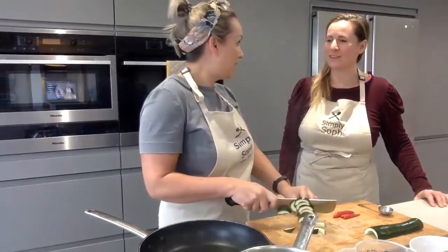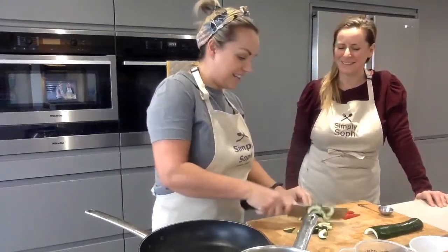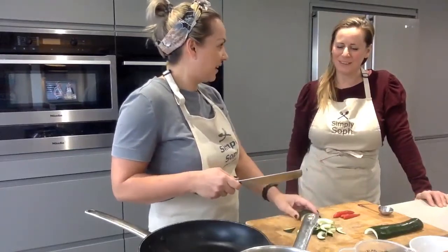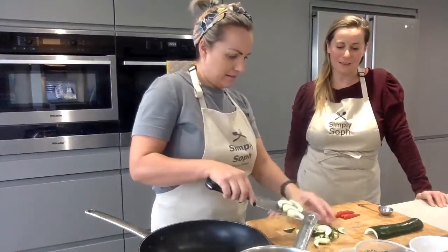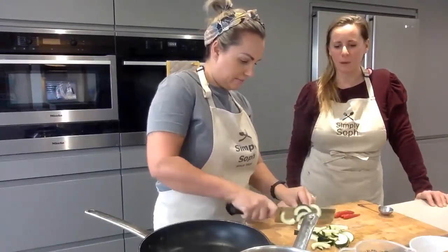I've taken the insides out of the courgette - from my other video I like the presentation, that's the only reason. It doesn't affect the taste, and it doesn't affect the health side of it either. Courgettes are an absolutely amazing vegetable - they're so good for us, and I've actually just picked a perfect one yesterday.